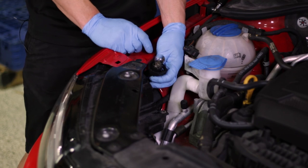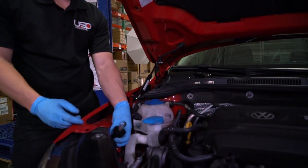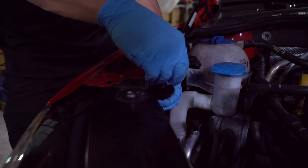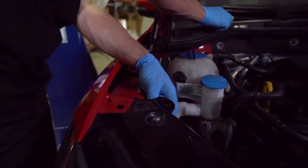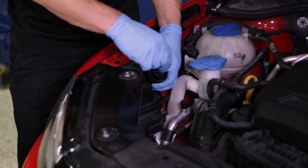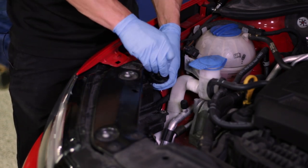Once you've located the factory bulb, to remove it simply push in and turn counterclockwise and it comes out. Then take your RFB LED daytime running light and install it using the reverse procedure — push in and turn to the right.